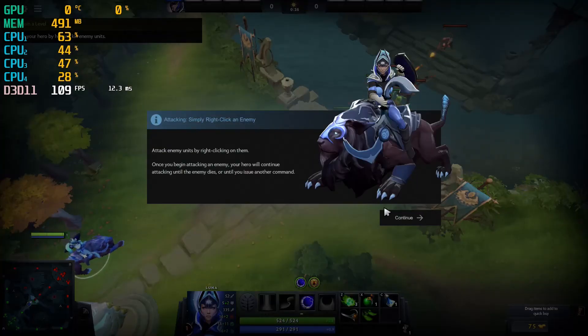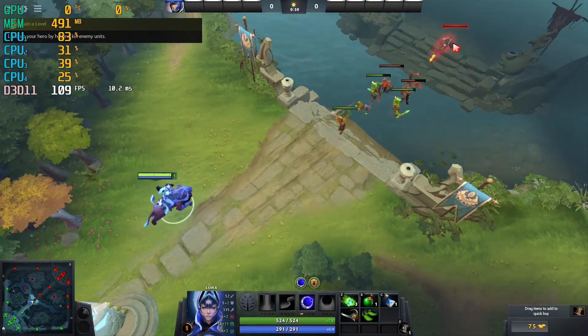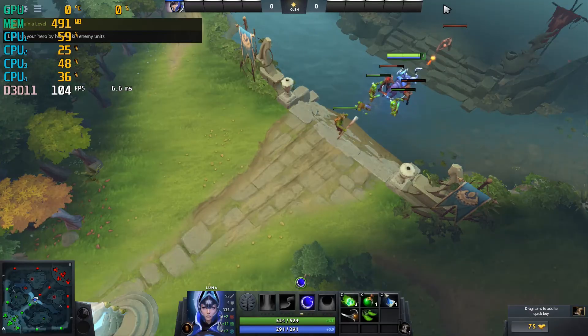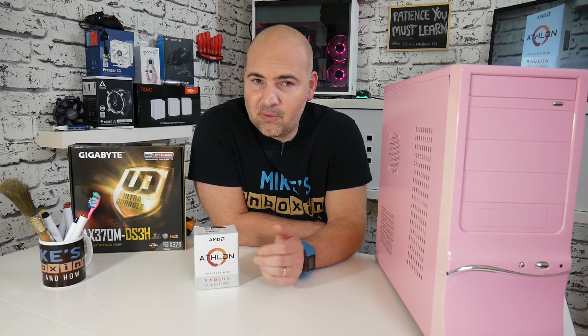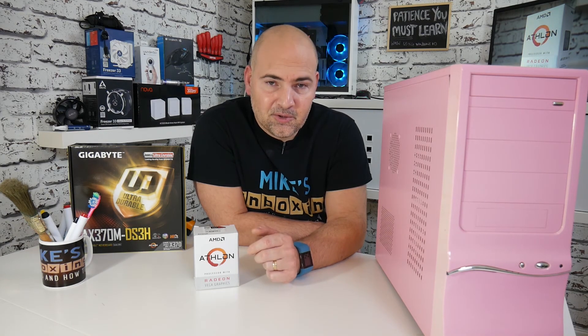The second game we've tested is Dota 2 — a very popular eSports title and the game is free, so I could download it onto the account and test it. I'll be straight with you: you'll see from the gameplay I don't know what I'm doing with Dota 2, not a clue. But I've got MSI Afterburner running so you can see what the results and frame rates are like and get an idea of the gameplay experience you may get.